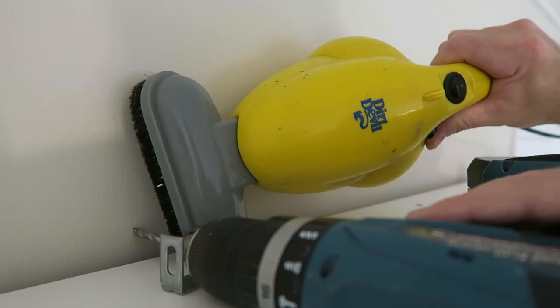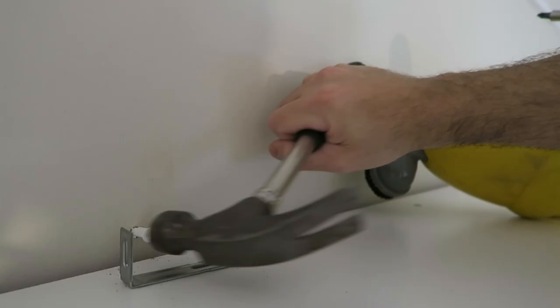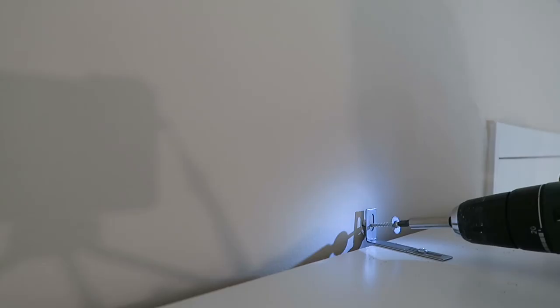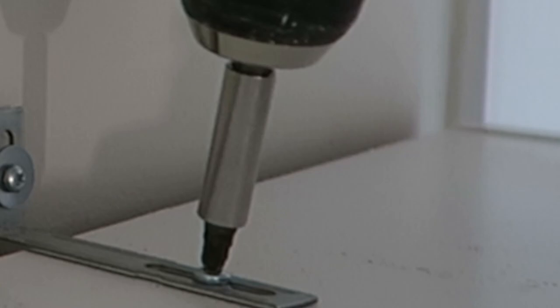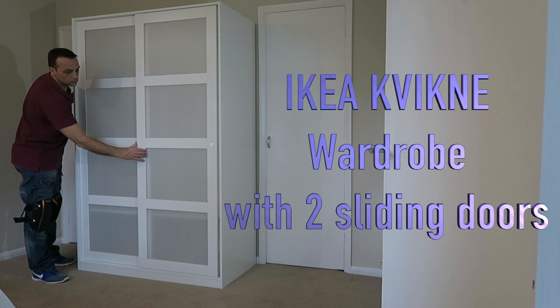We're going to secure everything on the wall. Check the wall first if there are any electric wires. Simple: drill the hole, choose the right plugs, place the plug in, and secure it with the screw. Make sure this one is in completely when you secure it on the wall — it's much safer; I would suggest that.